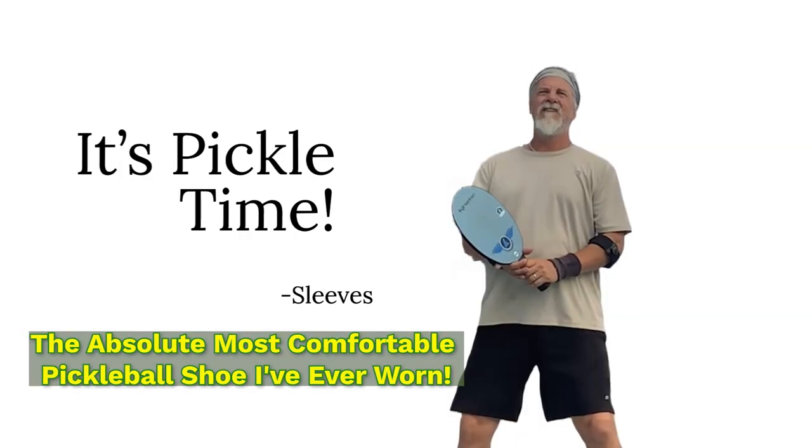Let's get to the review. I've worn a great deal of court shoes over my lifetime. I played indoor volleyball for 25 years, a little bit of tennis and racquetball here and there, and now pickleball. My issue has always been shoes, really from a comfort level. I have a heel spur on my right foot, and so when I'm done playing, usually I'm limping around afterwards. But I have come across a shoe.